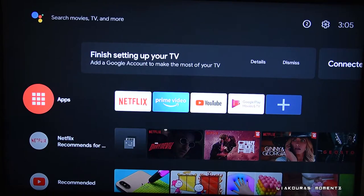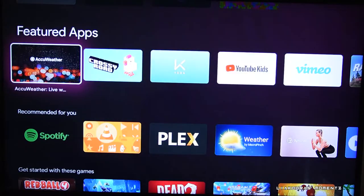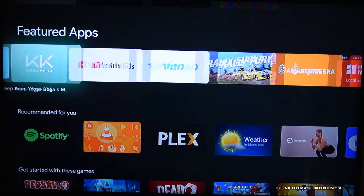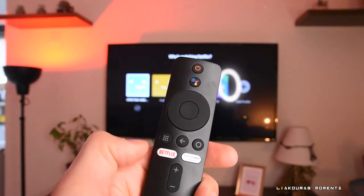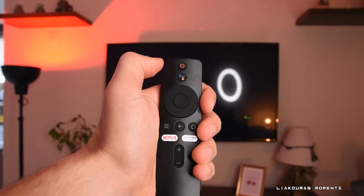At the end, update the box. The Mi Box S supports more than 3,000 apps that you can install, like Netflix, Prime Video, YouTube, Spotify, and of course you can download more apps and games from Google Play.